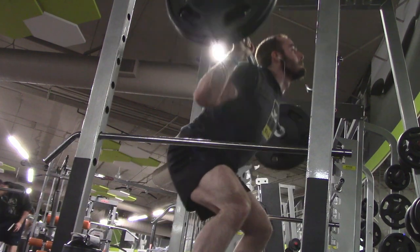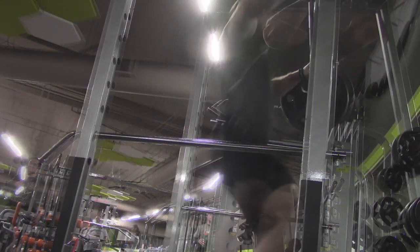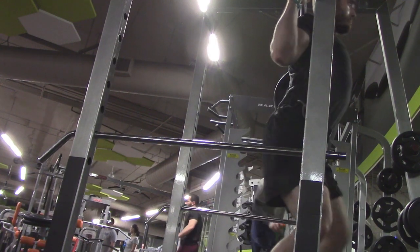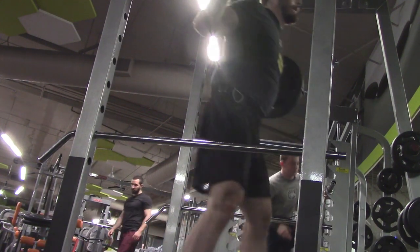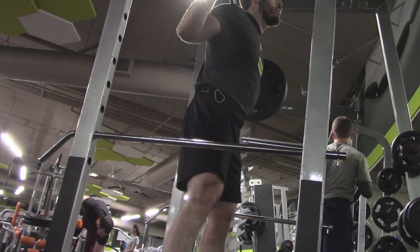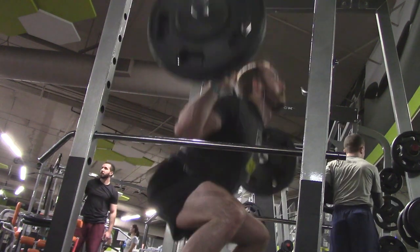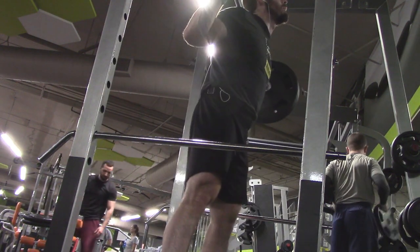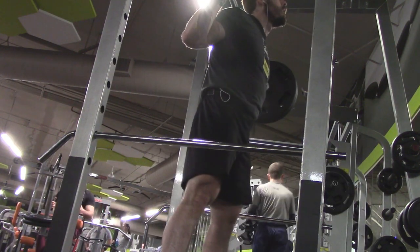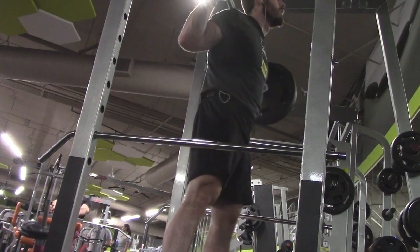You'll notice I don't have my belt on for these sets of 225. For the past couple of leg days I have been putting my belt on once I get to 225, but today I wanted to do a couple sets without the belt just to make sure I keep my core strong, because my lower back was feeling a little bit tight. I thought that might have been due to using a belt with some of my squats earlier, so today I opted to hold off on the belt until I started getting into heavier weight.